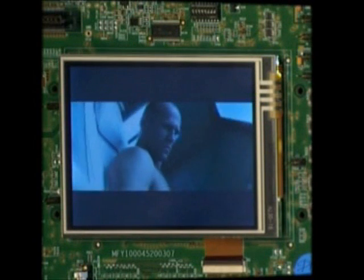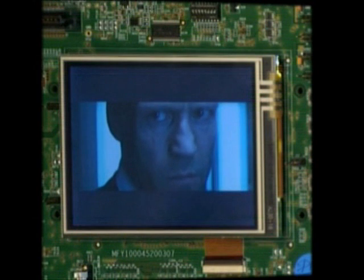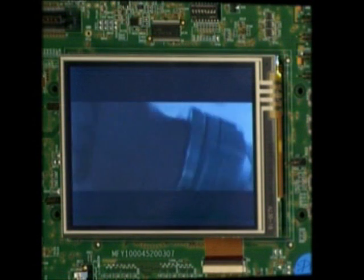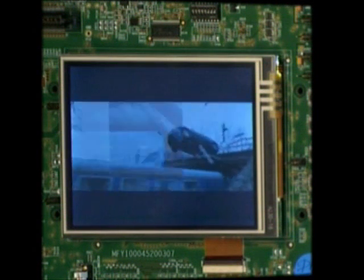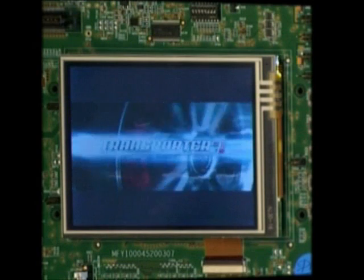A clip from the movie Transporter 3 plays, demonstrating smooth MPEG-4 video playback on the platform.